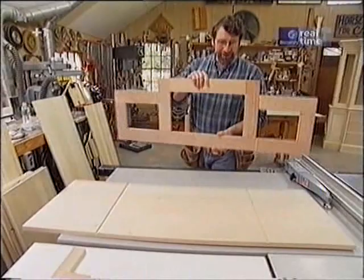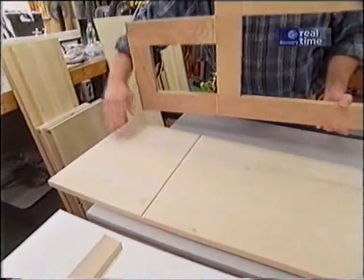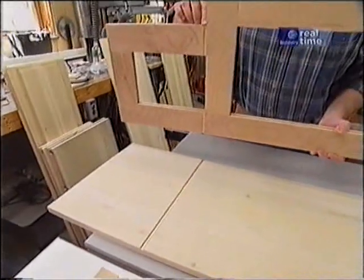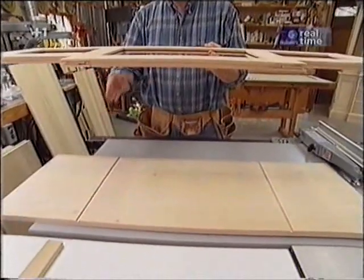While I have the dado in the table saw, I've run some shallow dados in the fixed bottom shelf and on the underside of the plywood frame at the top, and that will help me keep the brake front panels square.